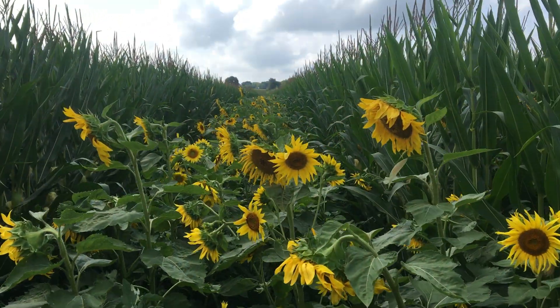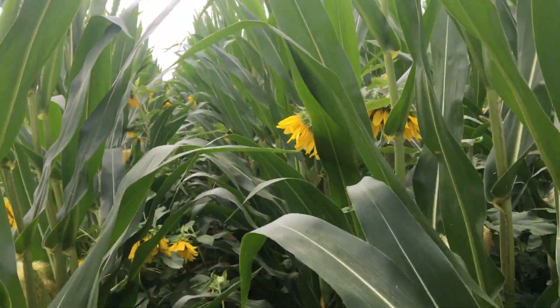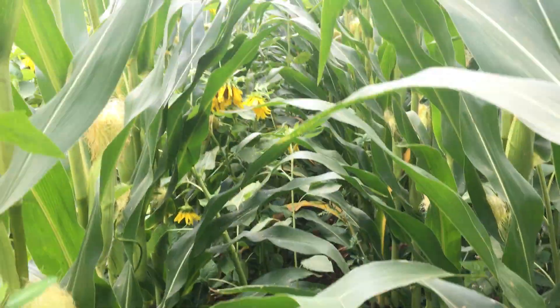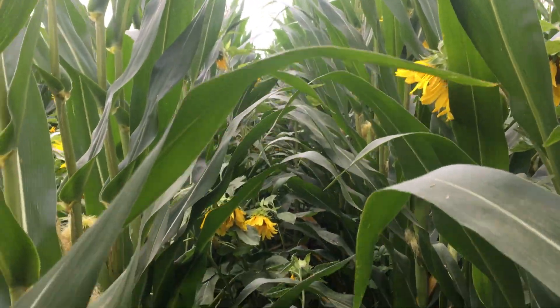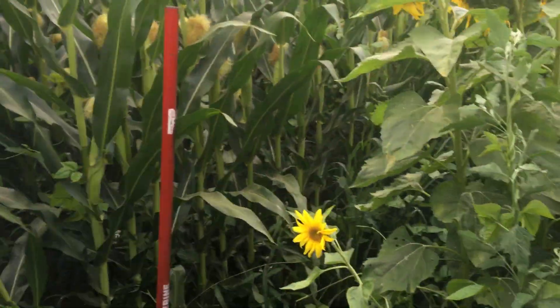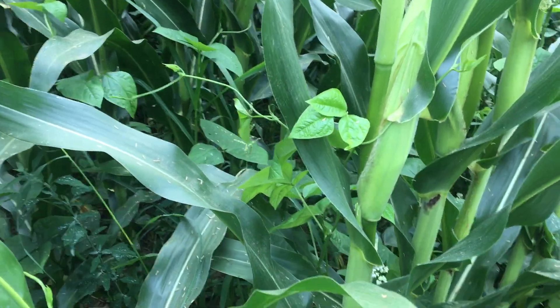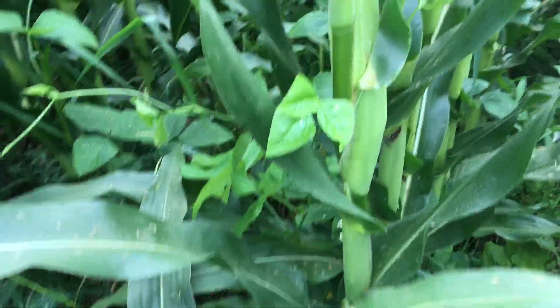The whole field doesn't look exactly like this. We're on 30-inch row spacing, and this is what it looks like in between the rows — you can still see some sunflowers, the cowpeas, and buckwheat.